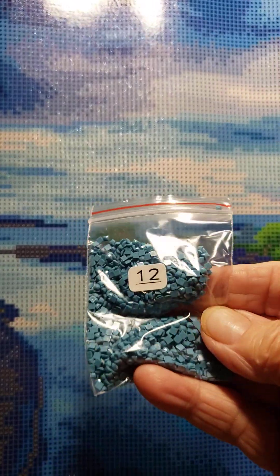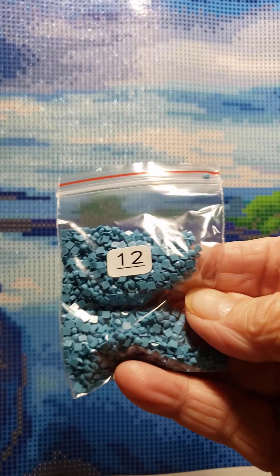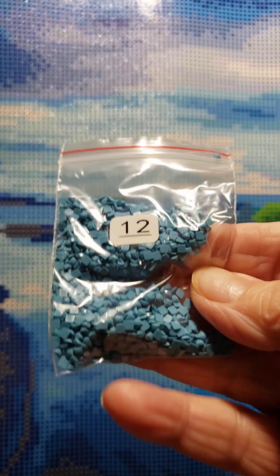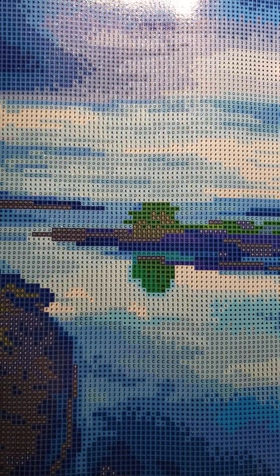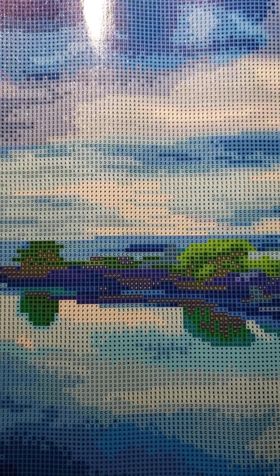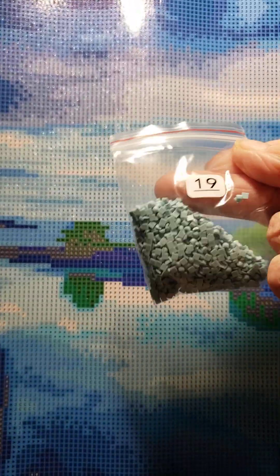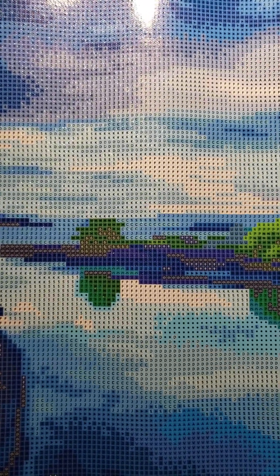The drills came packaged in individual packets. I'm not a fan of those — I know everybody is, but not me. There are so many colors; I'm not really going to show them all off here. I'm going to start this tomorrow.